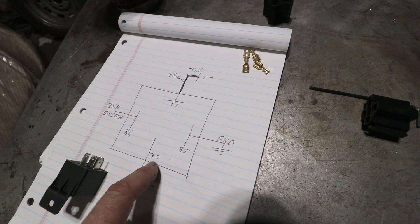Today's item on the list is an electrical thing and it has to do with the hard start relay. It's often called the hard start relay. It's basically an electrical relay that goes near the starter and it really takes a lot of stress off your car's electrical system. So I'm going to be trying it today.